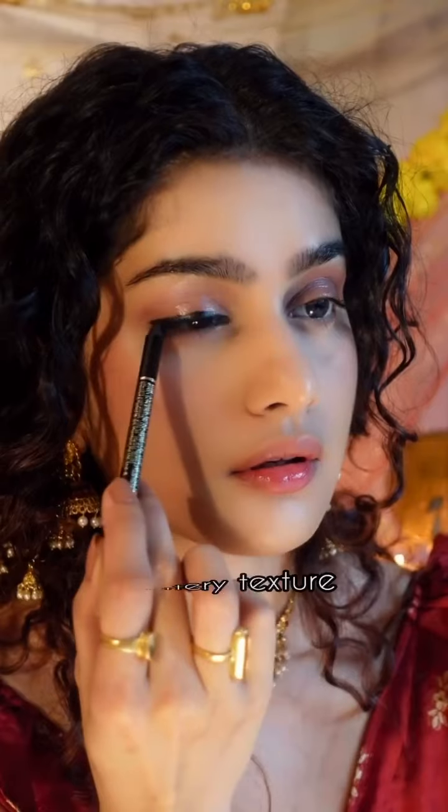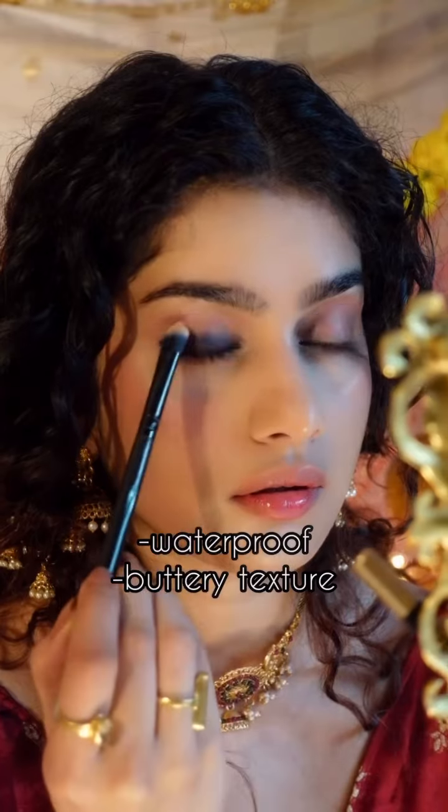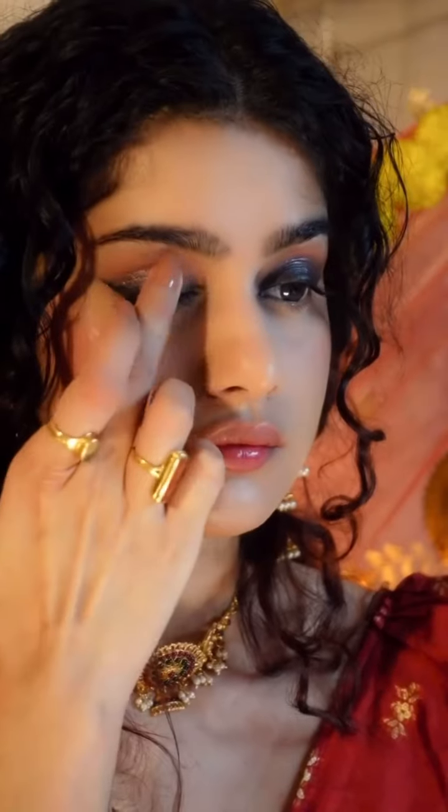This one stroke defining kajal from Revlon is my new favorite. It's super buttery, super black and super blendable — very easy to work with. Just draw a thick liner and then blend it out.